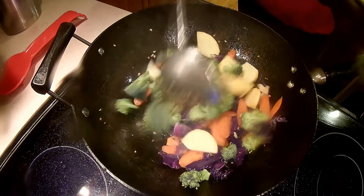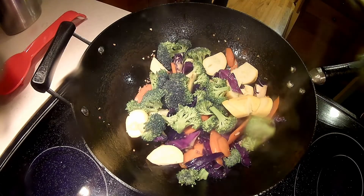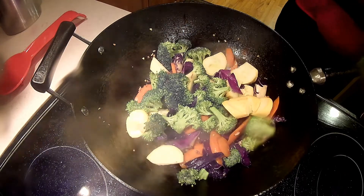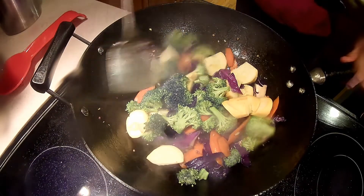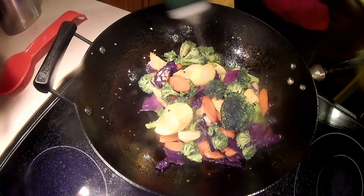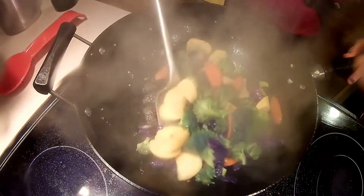When vegetables and hot oil come into contact, flavor molecules are generated on the surface of the vegetables. Let me add a little bit more oil — it looks like I don't have enough oil to cook the vegetables. I then add two tablespoons of water to steam the vegetables, followed by regular stirring to cook the vegetables evenly.